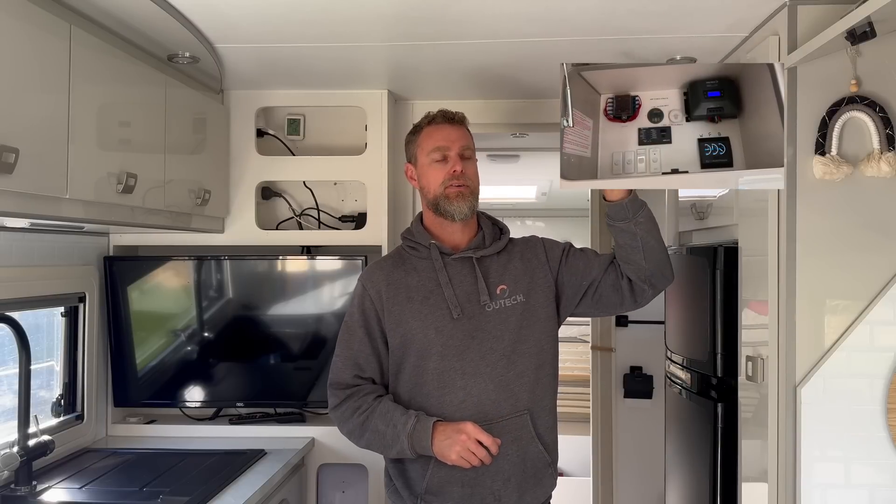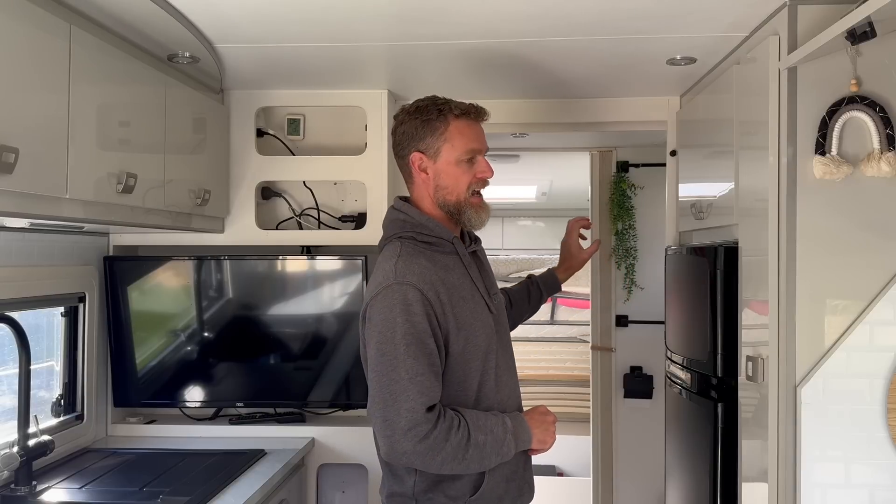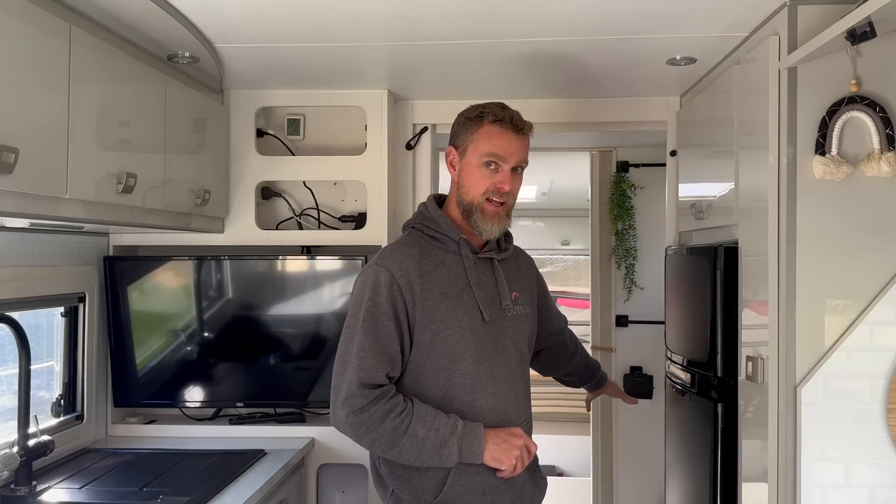The batteries installed were lithium and they didn't have a DC-DC charger. They had a battery monitor in the overhead cupboard but the shunt was mounted down under the rear seat, while the batteries were at the front of the van — obviously not ideal.